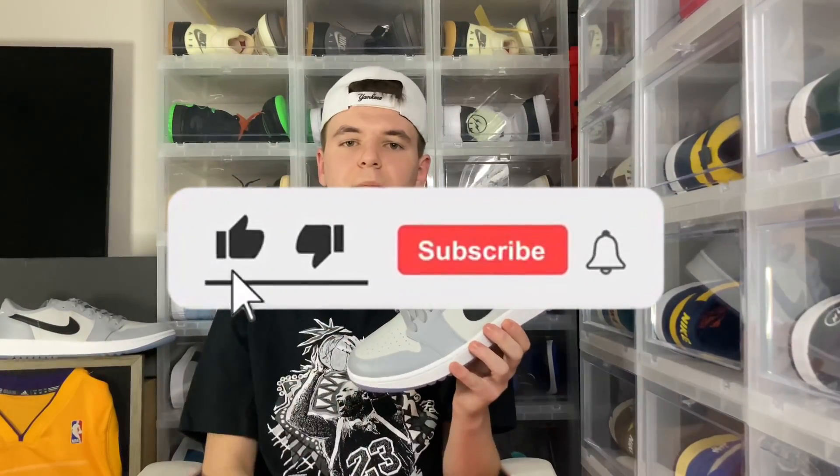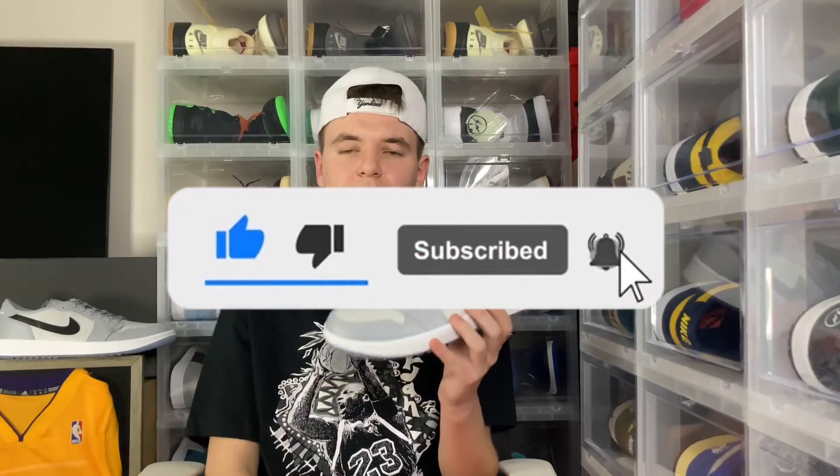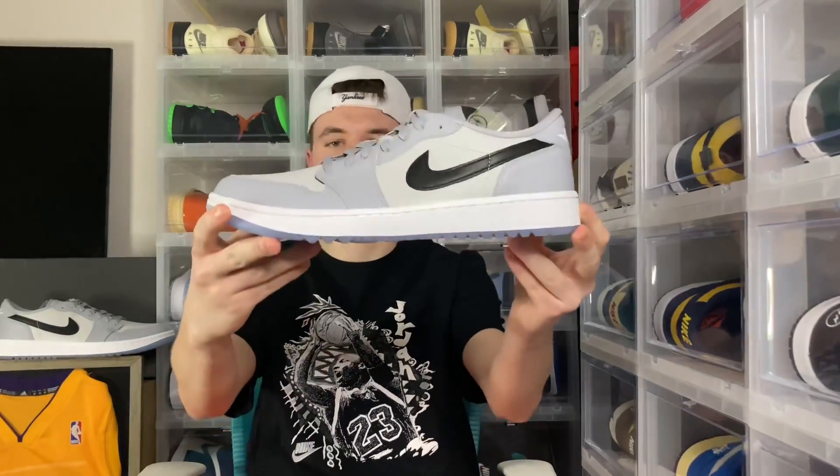Before this review starts, make sure you guys hit that like button, hit that subscribe button, and hit that bell button. We are on the road to 1.5k — thank you guys for all of the support on the recent vids.